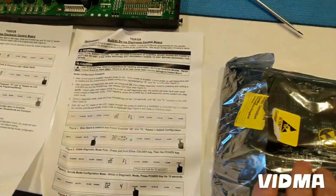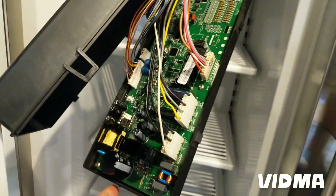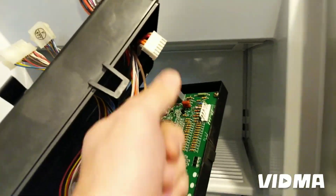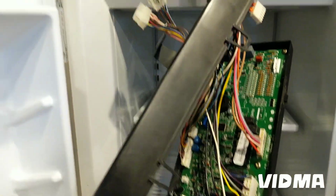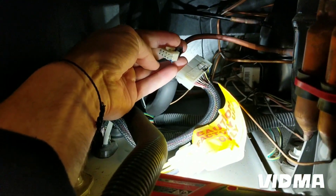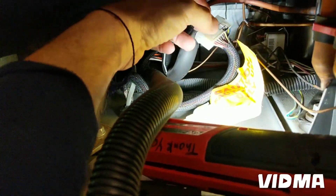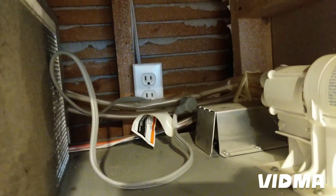Going to swap it out and see how it looks. I got the new board plugged in for the most part. This cable is short, so I'm going to have to plug it in last before closing it up. Then I've got to plug in these two connectors and the display, then plug into the wall.